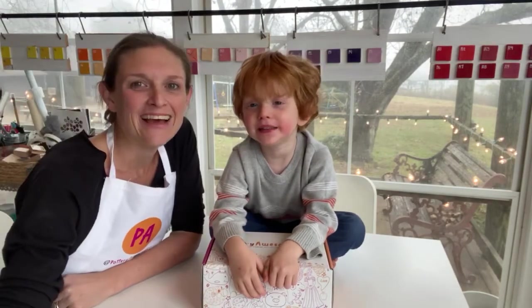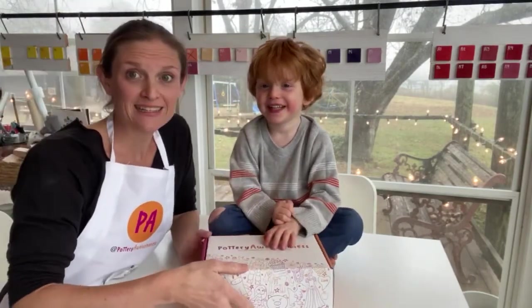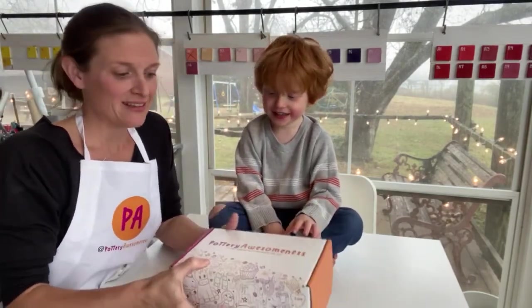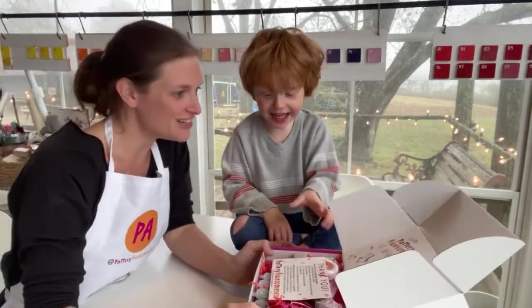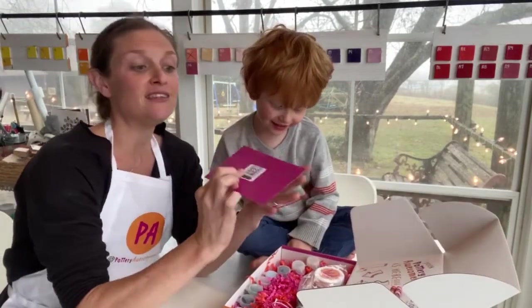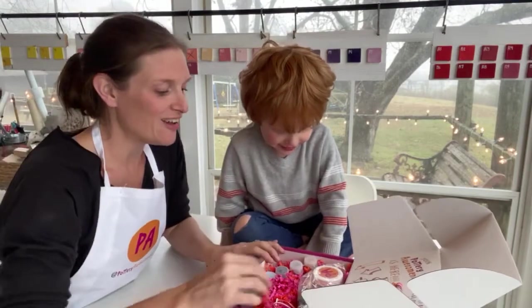Okay, let's show everybody what is in an ornament kit from Pottery Awesomeness, a newly packed kit. This is a QR code that brings you to a video on how to do this.